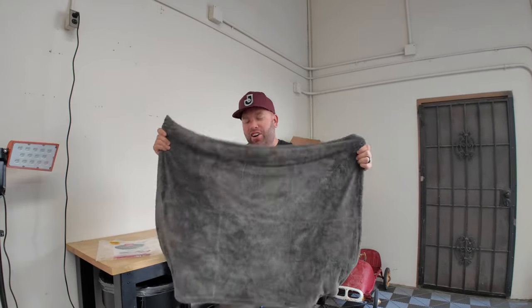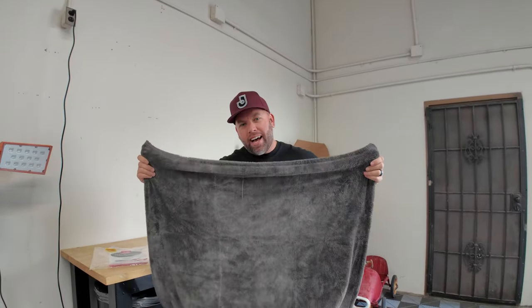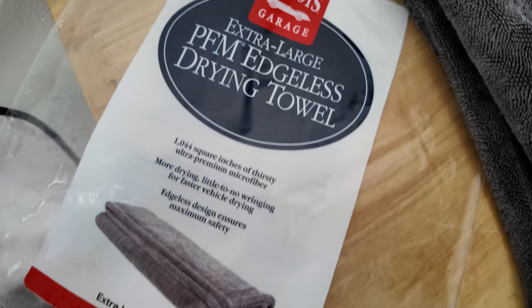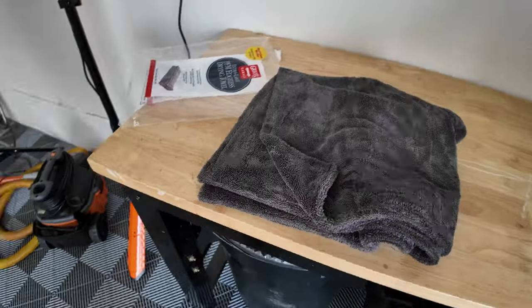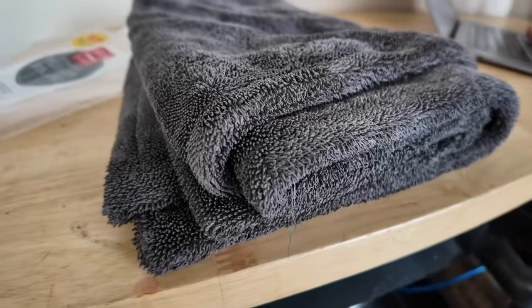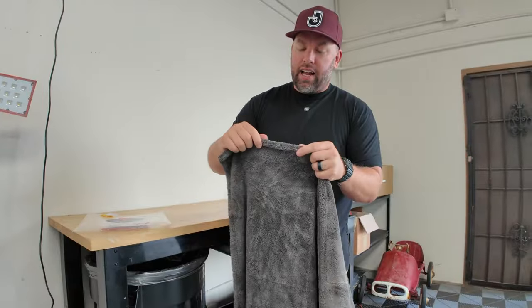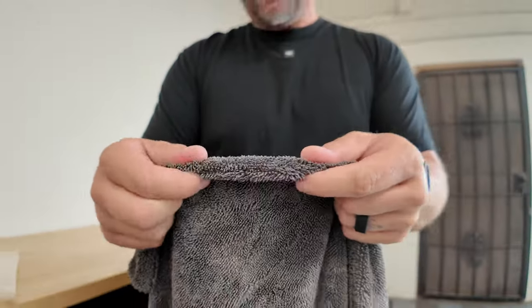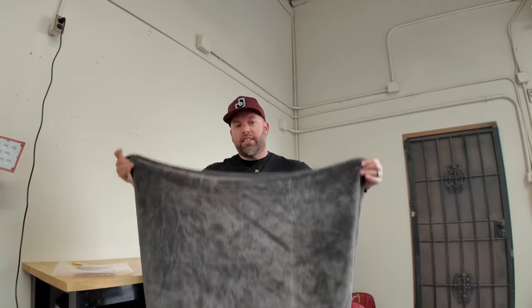Is it really possible to dry your entire car with just one towel? I'm Jimbo, and today we're looking at the Griot's Garage extra large PFM drying towel. It's over a thousand square inches of premium ultra extra thirsty microfiber. It's actually two towels sewn together to make two different sides, and where they're sewn together they've wrapped the microfiber around to make a seamless, edgeless edge so you don't have to worry about scratching your car's paint.